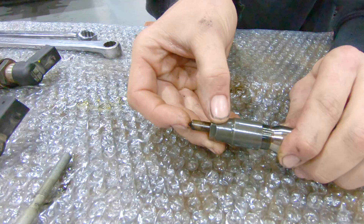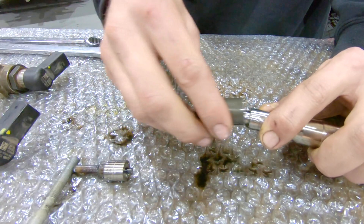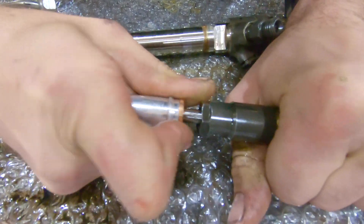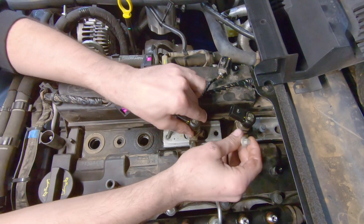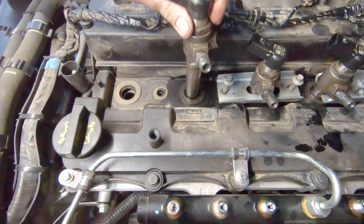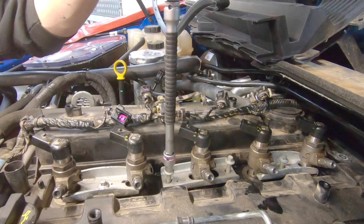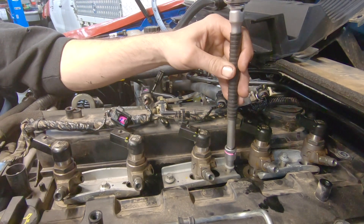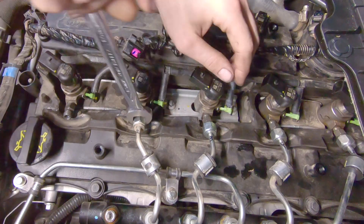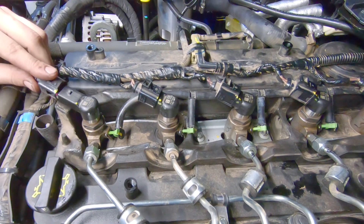The new high-flow injector nozzles are laid out and they replace the standard nozzles. Each fuel injector is placed back into the same chamber, and numbering all of the pieces relates to the chamber it came out of. The last few pieces are installed and the motor is ready to start.